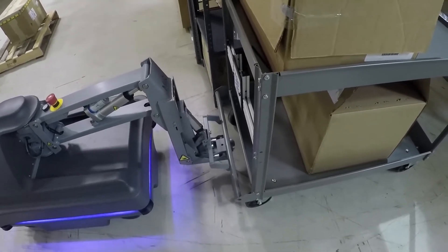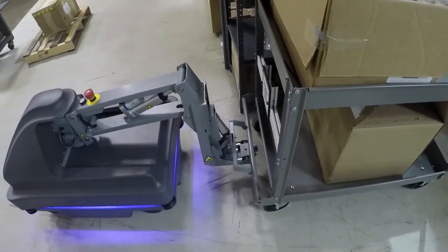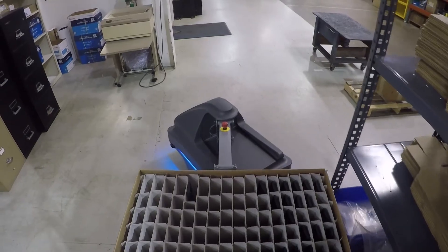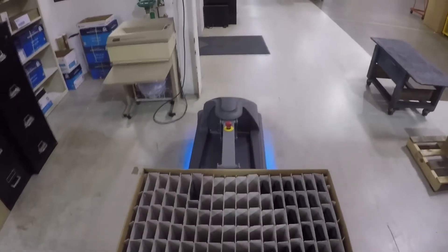Once the Mirror has hooked onto the cart, it adds the cart's dimensions to its own to make sure the cart and the Mirror do not bump into anything and get to their destination safely.